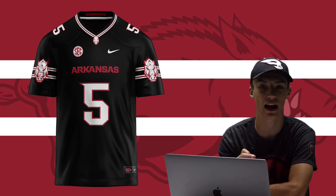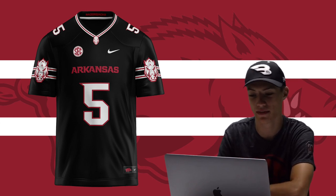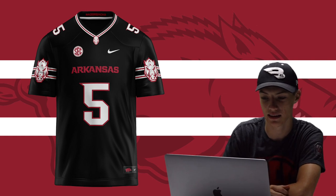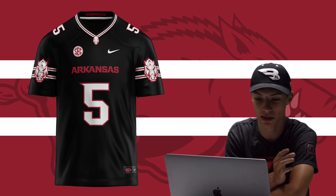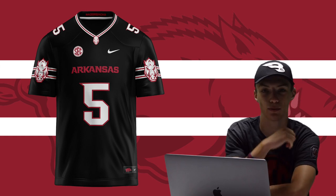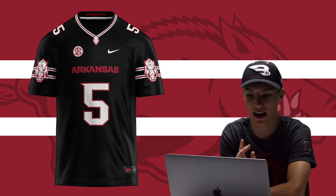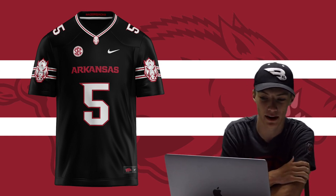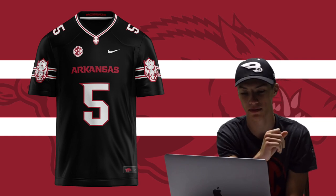Next up we got Arkansas — one of my more favorite designs. I love black jerseys, and Arkansas doesn't have a black jersey. You've got the nice red and white number that stands out, the Arkansas wordmark, Nike and SEC logo, and that Razorback logo on the sleeves and collar — my absolute favorite logo in all of college football. The red and white stripes going along the sleeves with that logo on top just make it look so clean.